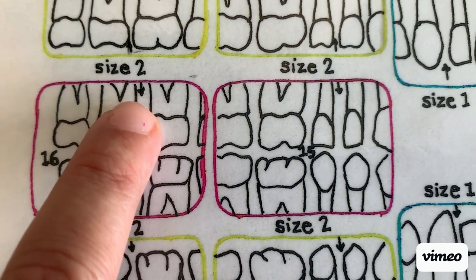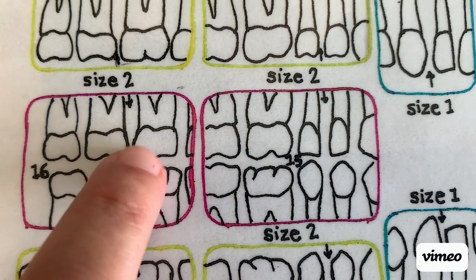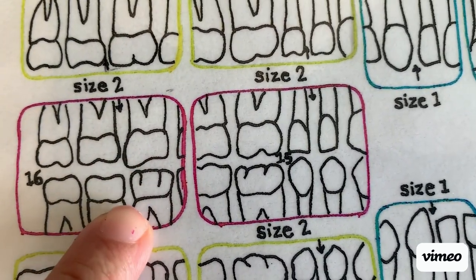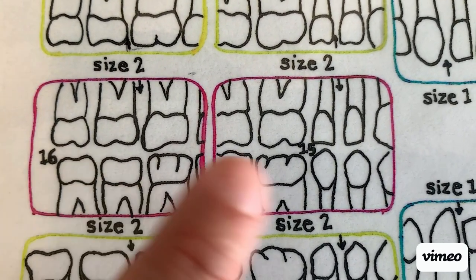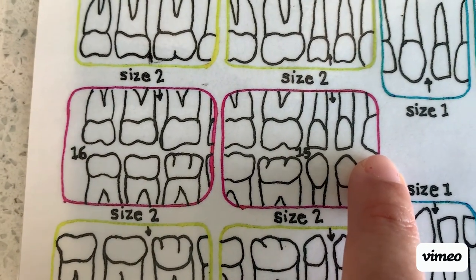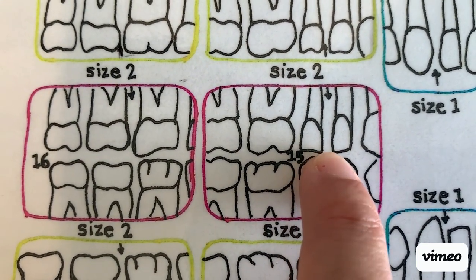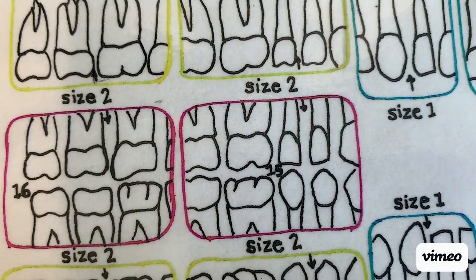Same thing for the contact that you're opening. We are only worried about the maxillary contact between the molars. You may or may not have the mandibular contact open and that's okay. Same thing for your premolars — we're only worried about the maxillary canine and having half of it, and the maxillary contact between the premolars should be open. We are not worried about the mandibular one.